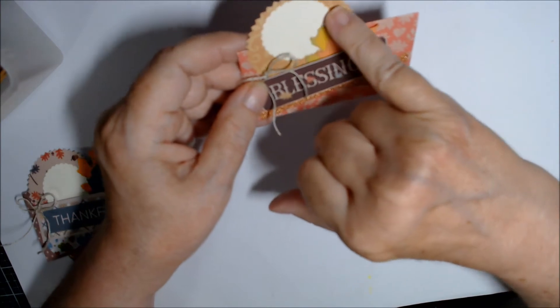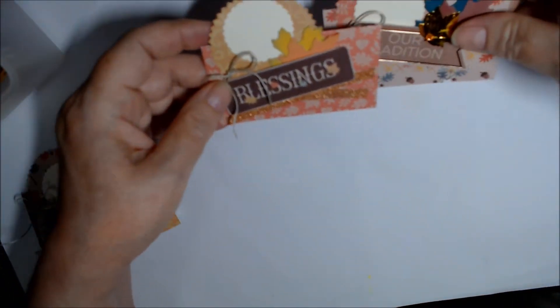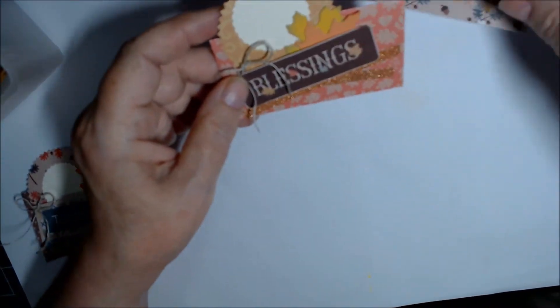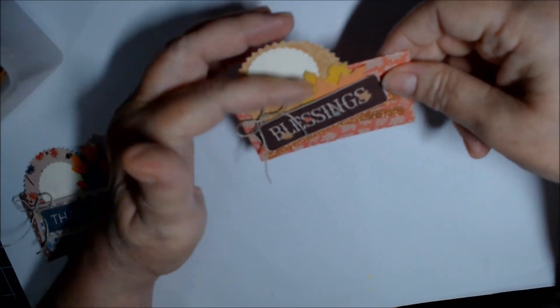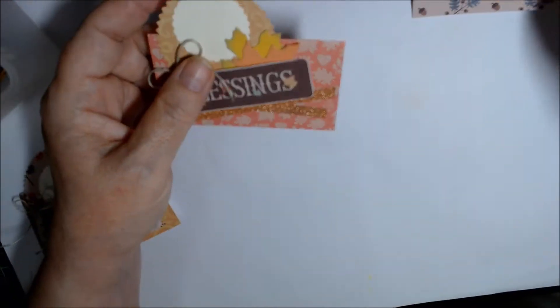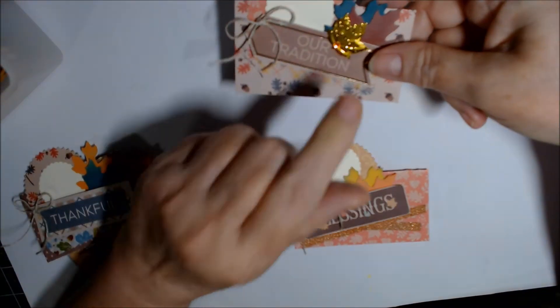This is the next one. Each set has a different paper — one of the bases and one of the tops. This was actually the first one I did; I had put the circle up higher thinking the person's name would go up higher, but I like it better with the circle a little lower.